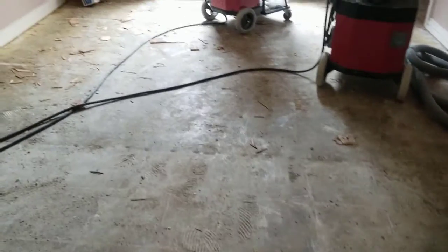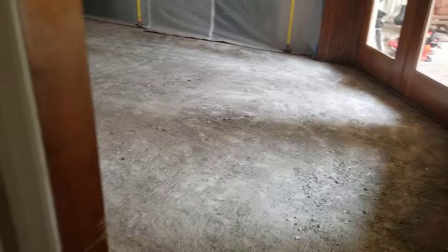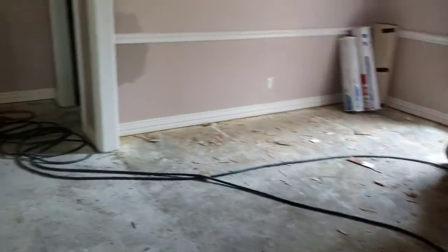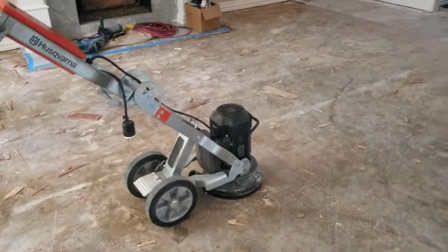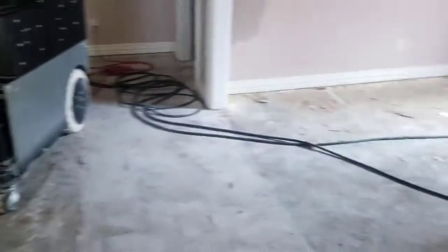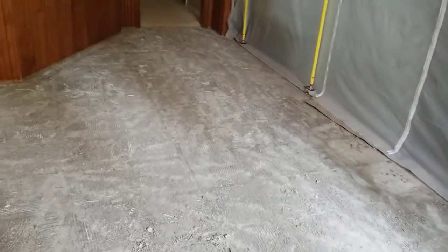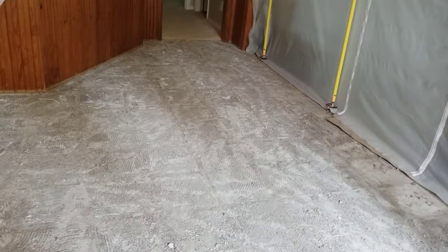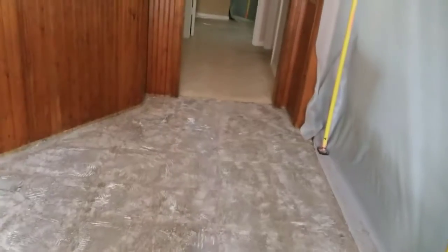All the thinset that's left over from the tile that was removed is going to be ground down with the big grinder. It's going to be left nice and smooth and flat, and it's going to be ready for tile. The good thing about grinding this down is because it kind of etches the concrete and it allows the thinset to adhere a lot better to the slab.